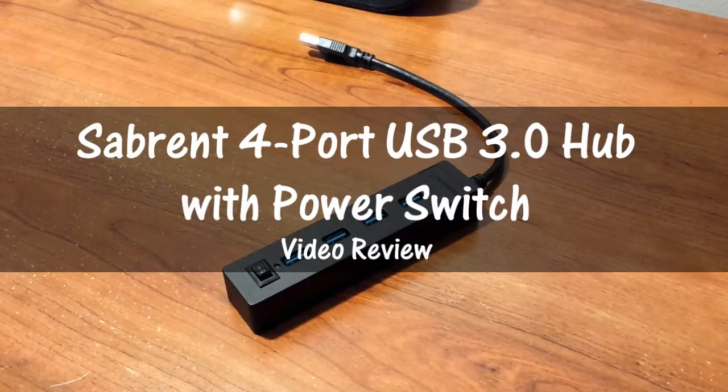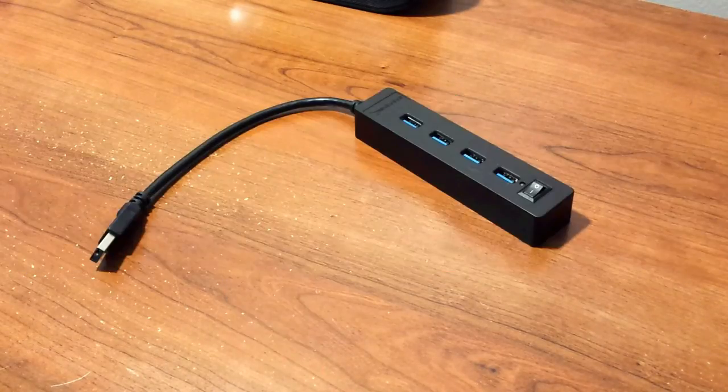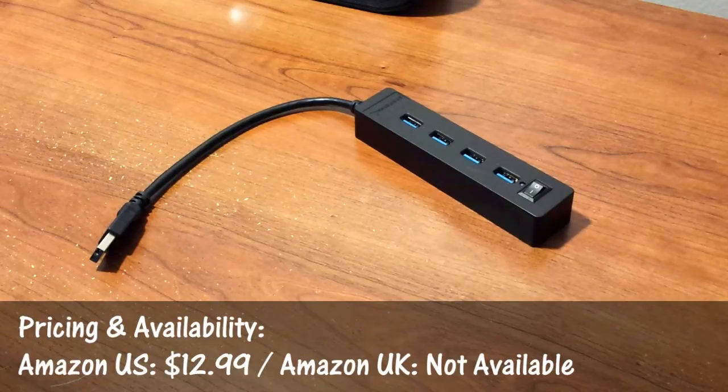Hey guys, this is Louis with Geek Open, here with my full review of the 4-port USB 3.0 hub with power switch from my friends at Sabrent. Like always, you can purchase this product via the link in the description under this video.